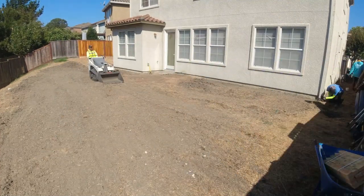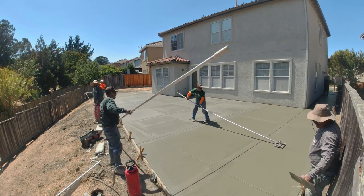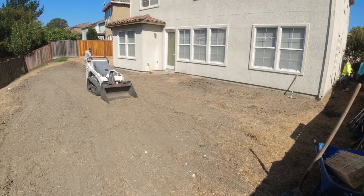So this is part one of maybe a three-part series of this project here. You're definitely going to want to stick around to the end to check out some after pictures of the concrete pour. That's going to be video number two.